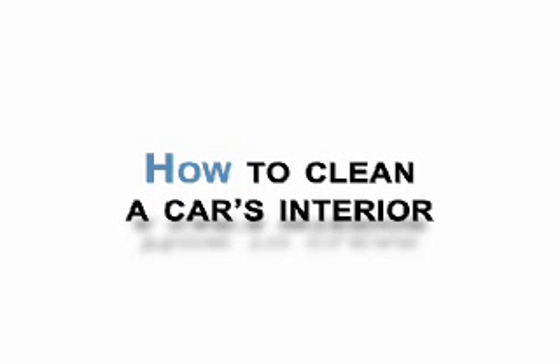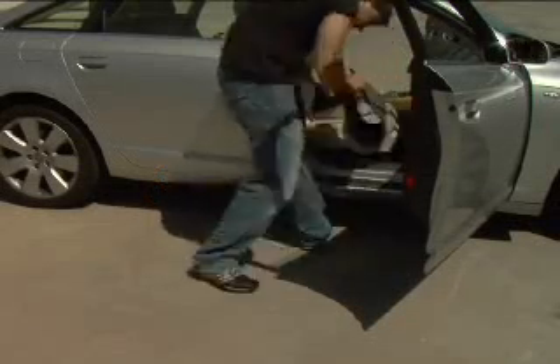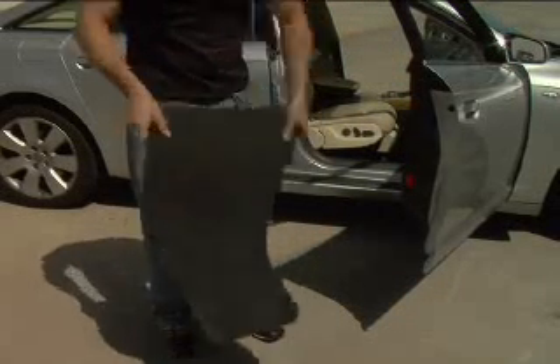How to clean a car's interior. Step 1: Remove the floor mats from the car. Shake them to remove any debris sticking to them.